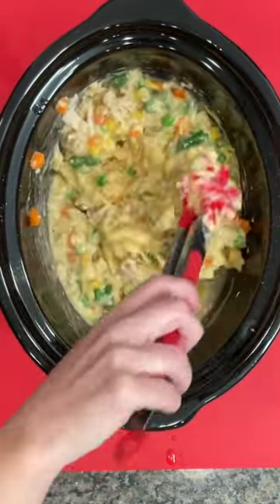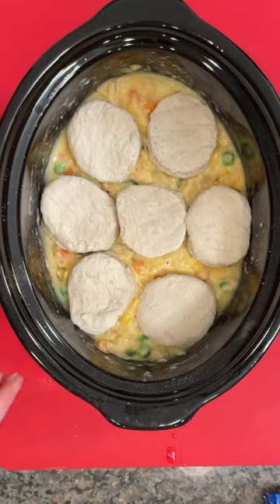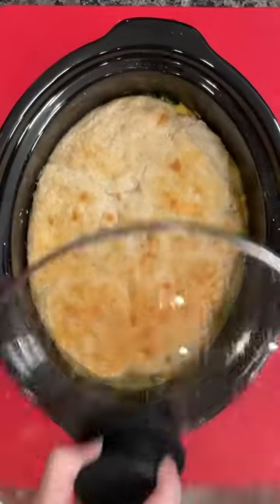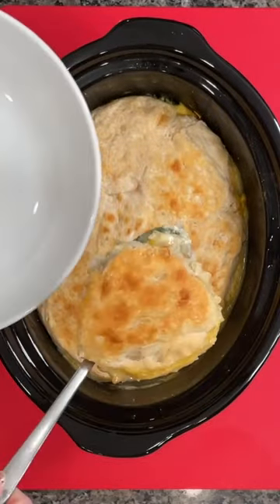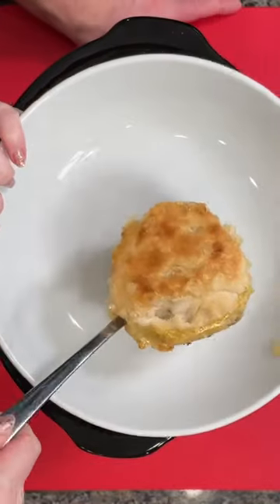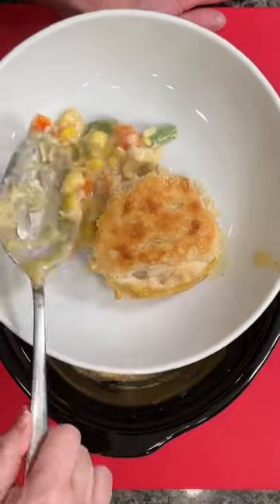Mix that up using your spatula, get everything stirred up, and then you're going to top that with some biscuits. I'm using the frozen Pillsbury biscuits, and then you're going to cook that on high for a couple hours. To get that nice crisp top layer on the biscuits, you remove the ceramic pot and pop it in the oven for about 10 more minutes just to finish and brown the top. Let me know if you would try this one.